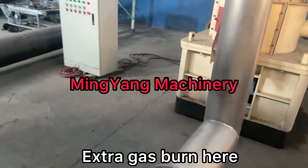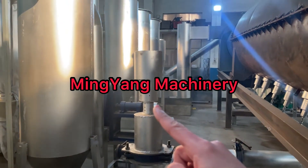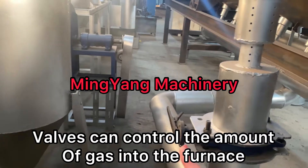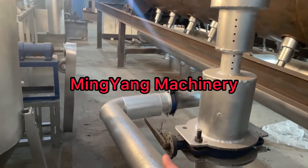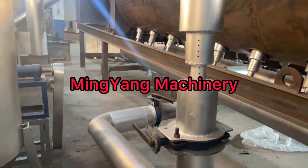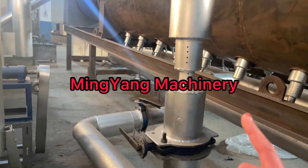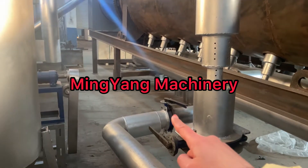And if there is extra gas being produced, we burn it here. There is a valve too. If we don't need it, we can tighten the valve — the gas into the furnace will be reduced. There is a valve tube.